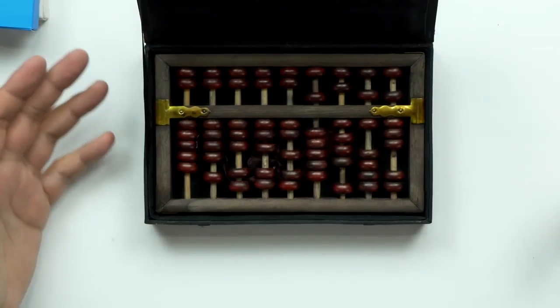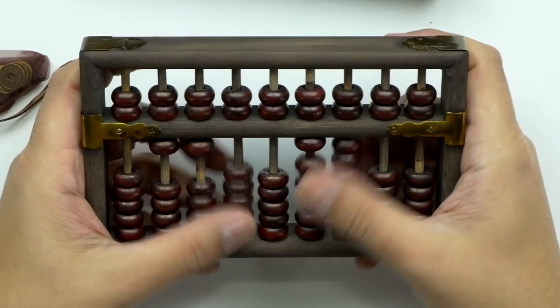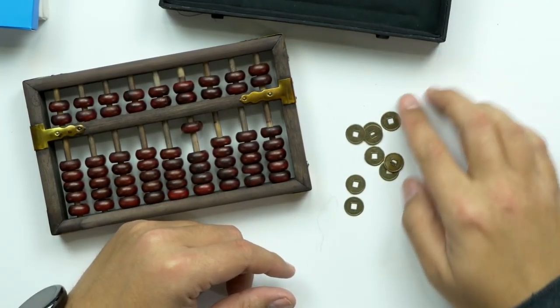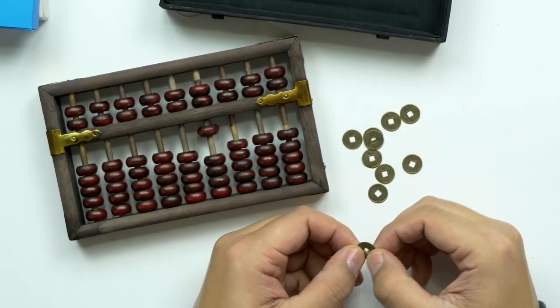It's an actual abacus! Look at that — it's an actual abacus, check that out. I wish I knew how to use it. I don't know anything about an abacus or how to use one. I don't know if these other items have something to do with it, like you use them along with the abacus itself.